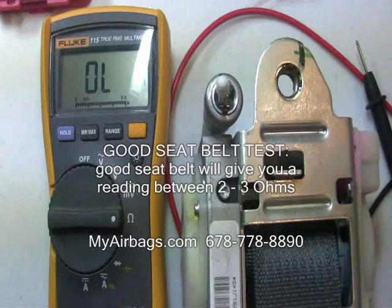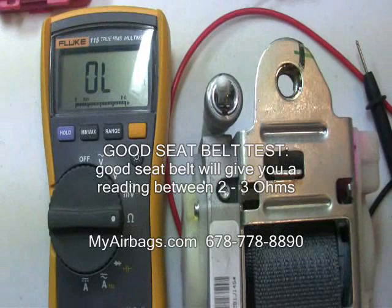I'll test a good seatbelt for you so you can see the reading. The meter reads 2.3, 2.4, 2.3 — that's the range you expect from a good seatbelt.